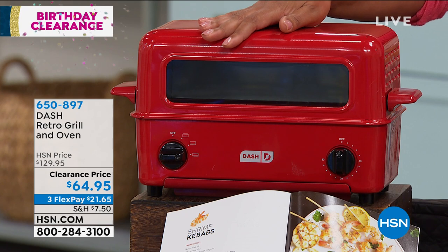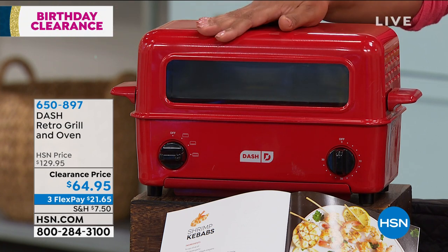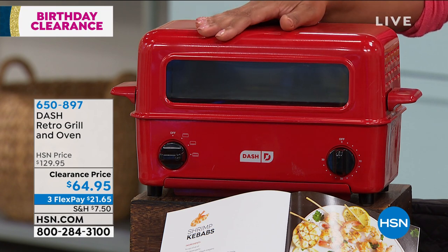It also broils, it grills, it's an oven so it can bake your pizza, whatever you're wanting to do. It's a small, sleek profile, so it doesn't take up a lot of room.